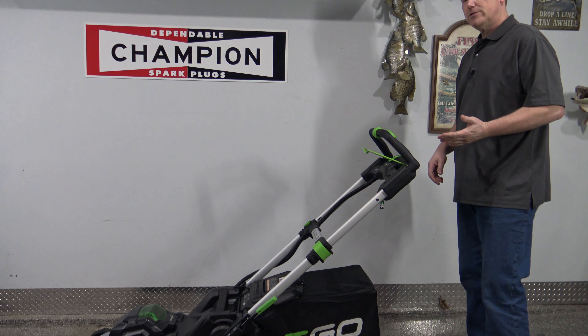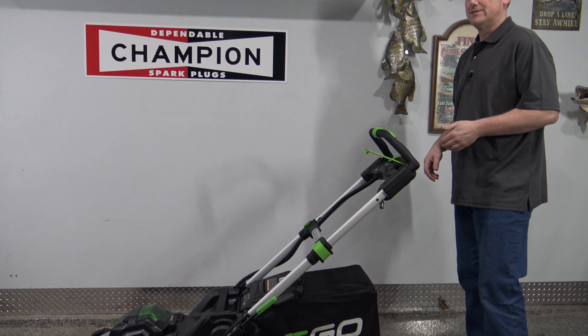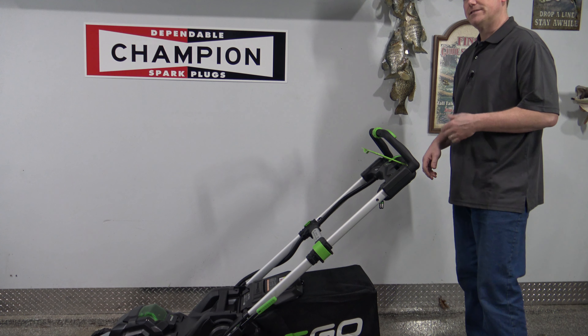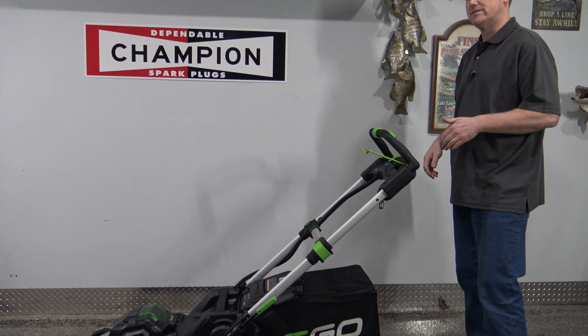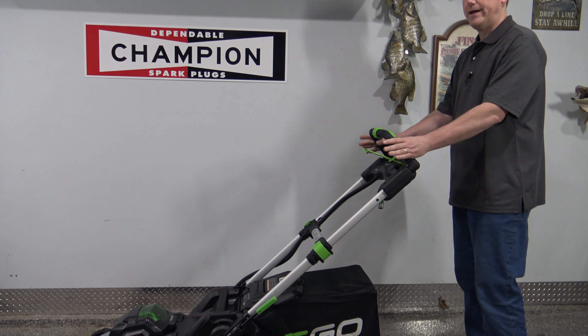I'll show you how to stop the mower. It has an electric braking system so it will stop in about three seconds, and it's best to stop the mower while it's still on the grass. Go ahead and engage it — and all you have to do is let go of the bail.